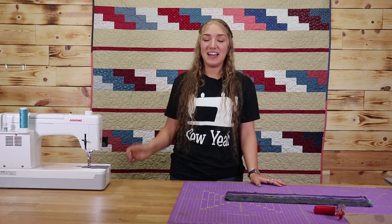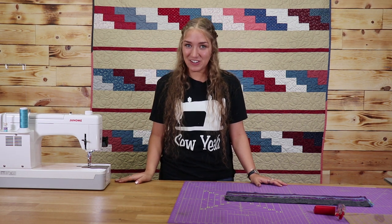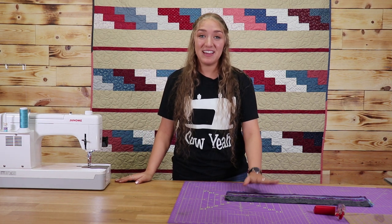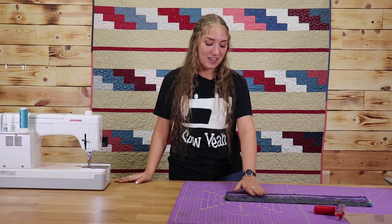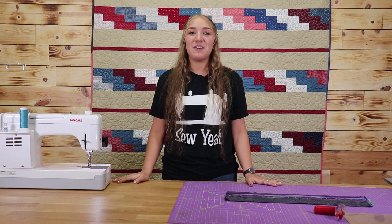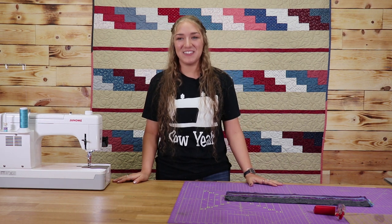As you can see in the one behind me I used our exclusive Civil War jelly roll, and the quilt that I'm going to be making in our video today is another one of our exclusive jelly rolls made out of purple and blue and green boutiques. We're now going to dive into the cutting instructions, so let's get started.